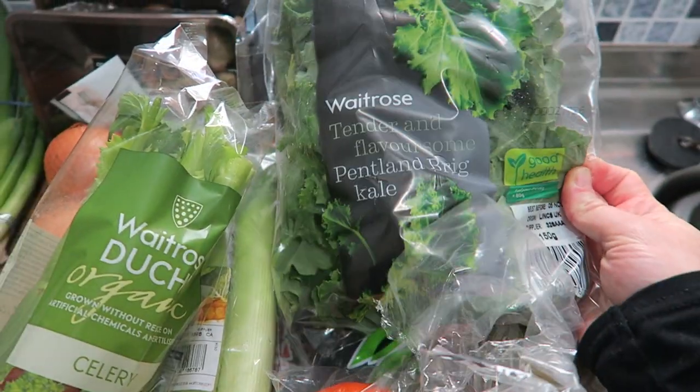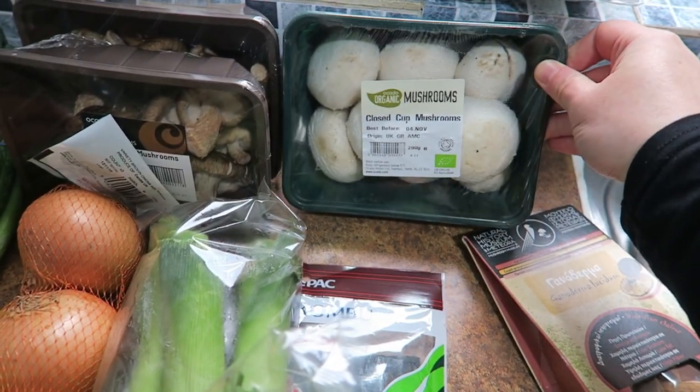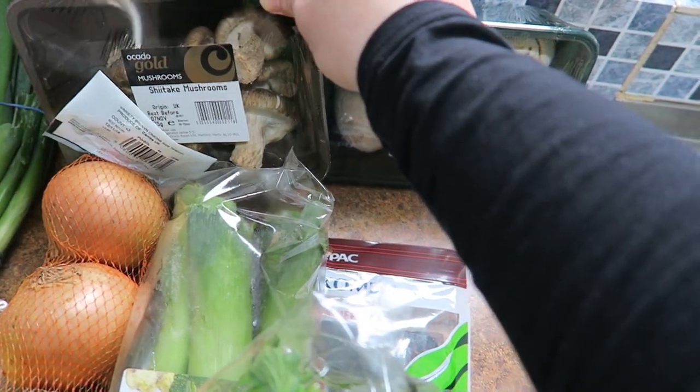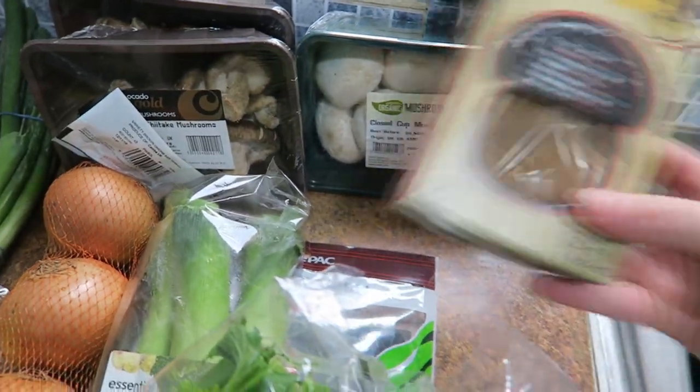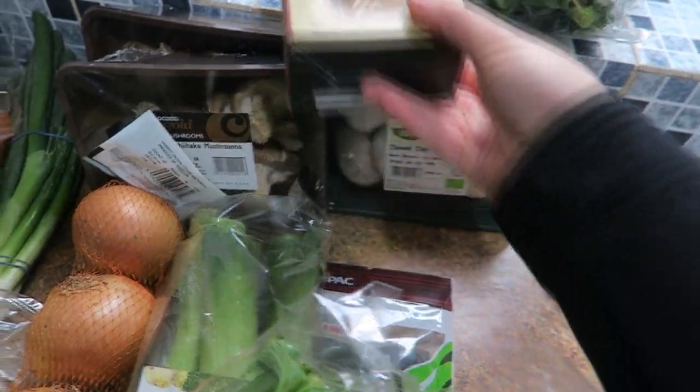I've got some kale — this is the Pentland brick kale. Lots of mushrooms because one of the soups is a mushroom soup, so I've got regular mushrooms, some shiitake mushrooms, and these reishi mushrooms that I actually ordered from Amazon. They just need to be rehydrated.